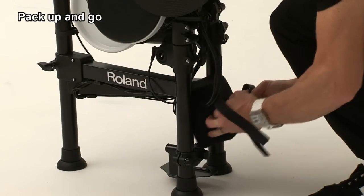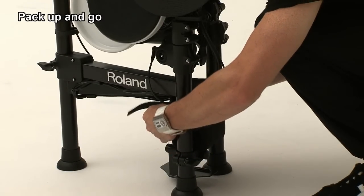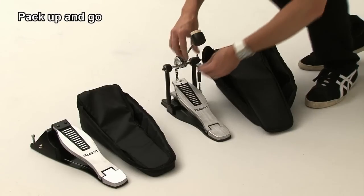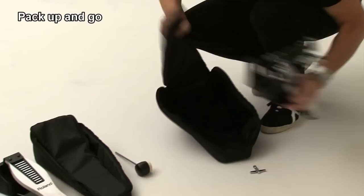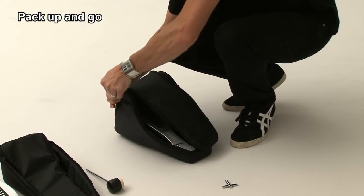Now let's place the cushion between the legs of the stand and secure it with the velcro strap. There are two pouches for the kick pedal and hi-hat controller. Remove the beater and place the kick pedal into the larger pouch. Then zip closed.